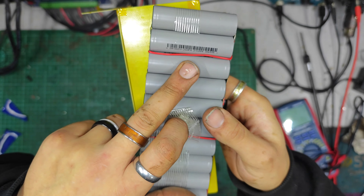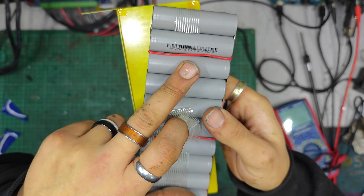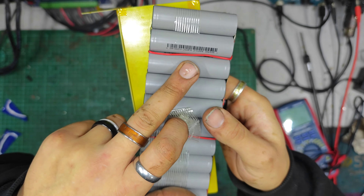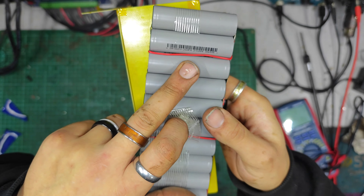That looks like a leaky cell right there — that discolouration there. Doesn't smell particularly good or bad. That one there is a little rusty. That one there almost looks like it might have leaked as well. It doesn't smell particularly bad, but it could well be that that's what's going on.